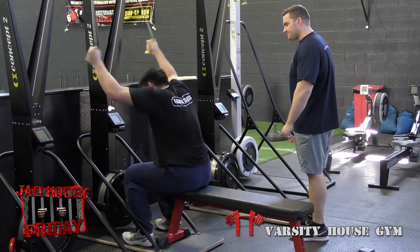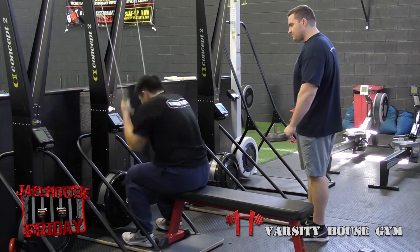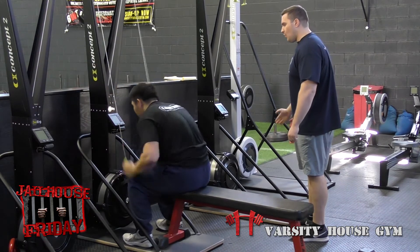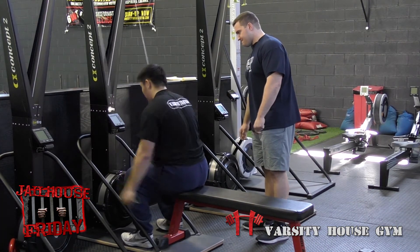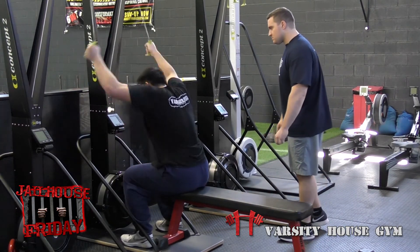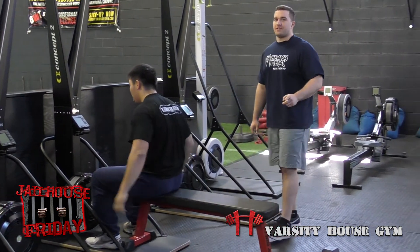20 seconds. Finish all the way — last 10 seconds, let's go! Blow it out, don't do just enough. Come on! Good job — 273 meters there.